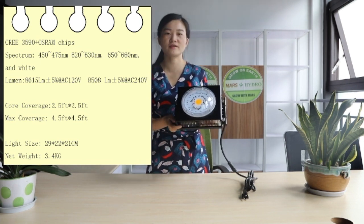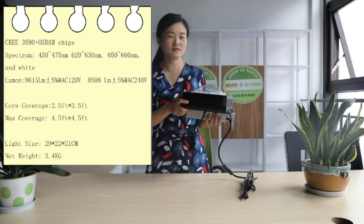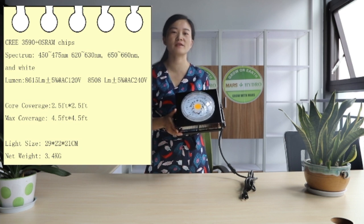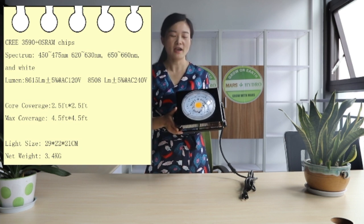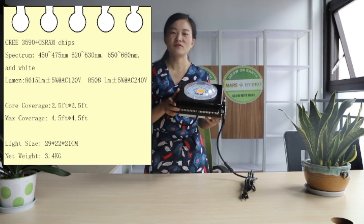The power draw is around 110W. Coverage is 2.5x2.5ft, and max coverage is 4.5x4.5ft. The dimension is 29x22x21cm, and the light weight is 3.4kg.